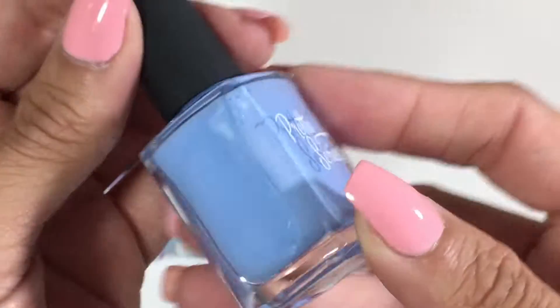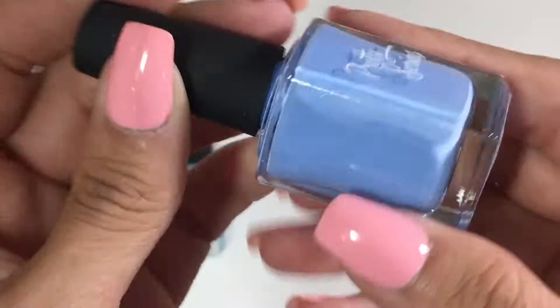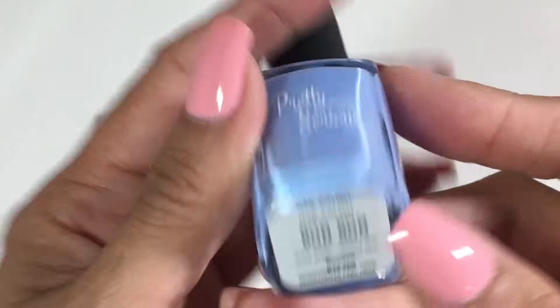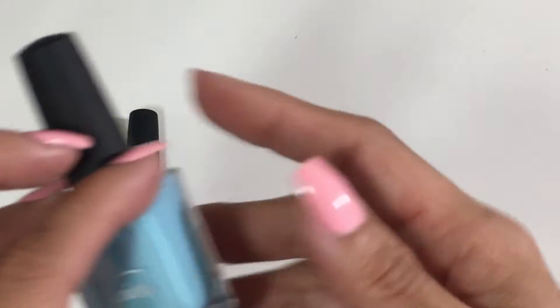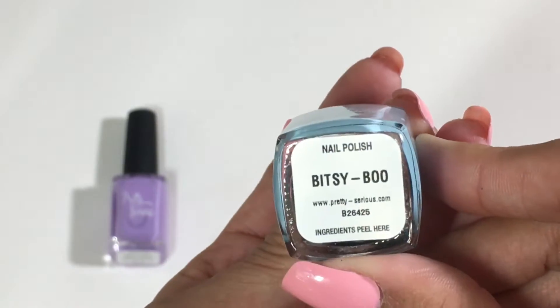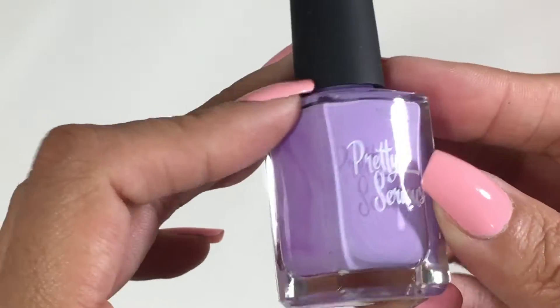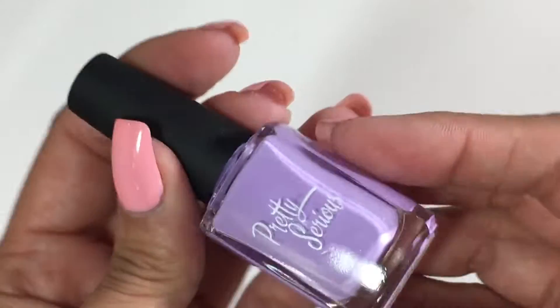This is like a periwinkle blue. It's called Bon Bon — that's so cute, that is such a little pet name for sure. At least in Spanish. This one is leaning toward a baby blue, pastel blue — Bitsy Boo. And this is a gorgeous purple called Doll Face. Oh my goodness. These are all stunning.